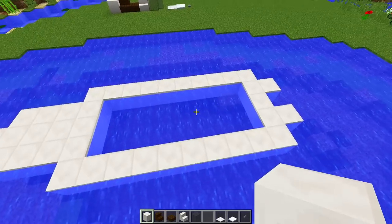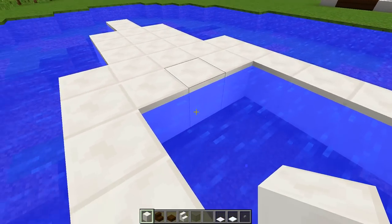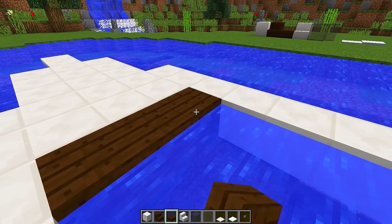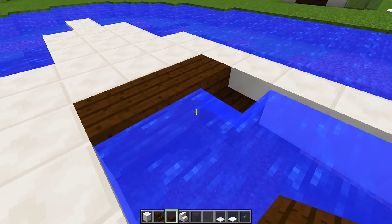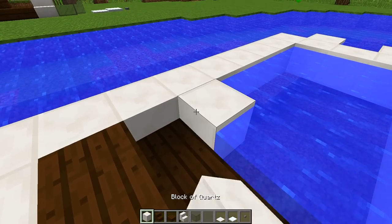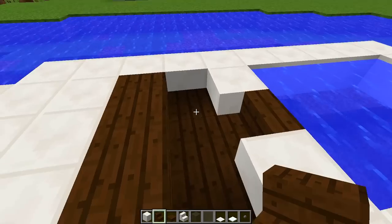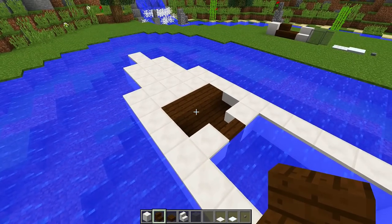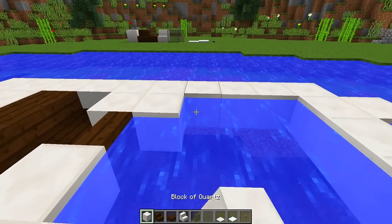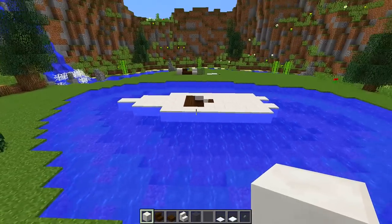Now we're going to start filling up the inside part of this boat. I'm going to build another layer of quartz blocks all the way across, but on this middle section I'm going to put double dark oak slabs across, then slabs on the bottom half. Then I'll place one quartz block on each side and a dark oak stair in the middle — this is going to be the driver's quarters. Then fill the rest of the area with quartz blocks. This is now the base of our speedboat.